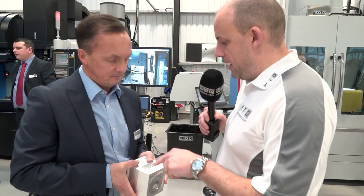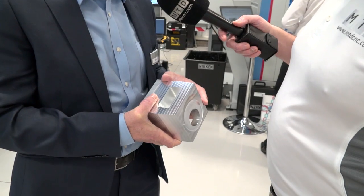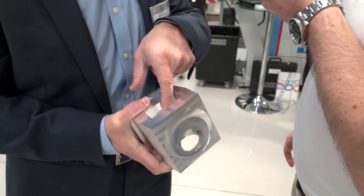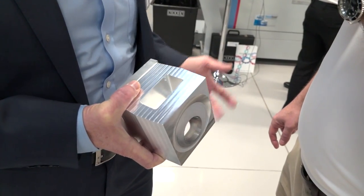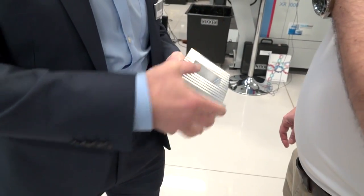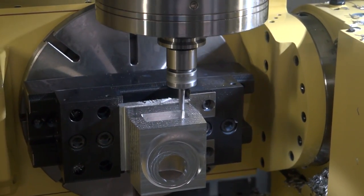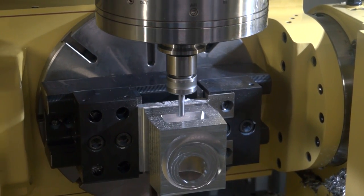Each face on this pocket you've also gone down at different depths — tell us about that. Yeah, that was really just to give a demonstration of the type of surface finish you can achieve using these barrel tools. On this face, for example, we went down at an 8mm step down, which could be quite acceptable for certain aero structure parts. Then we chose a step down of 6mm here, 4mm on this face, and then finally 2mm on this face, just to give engineers an example of what the surface finish would be like at those depths of cut.